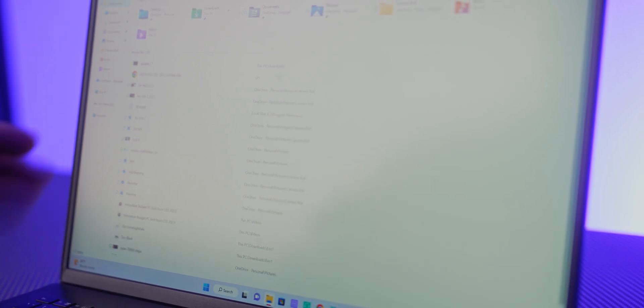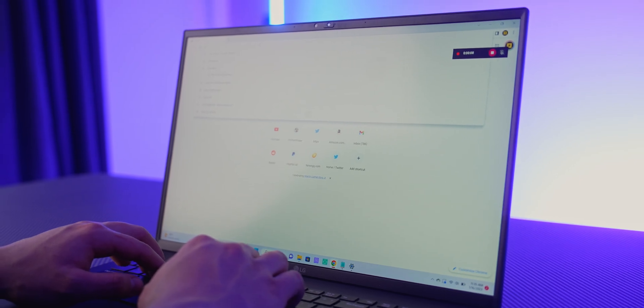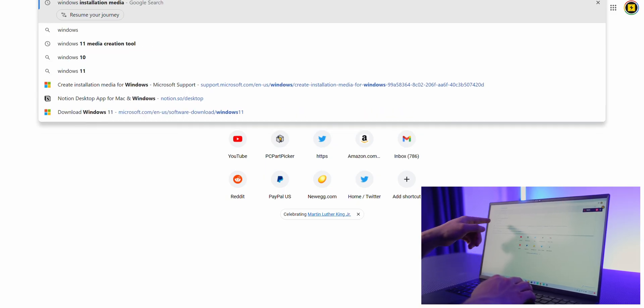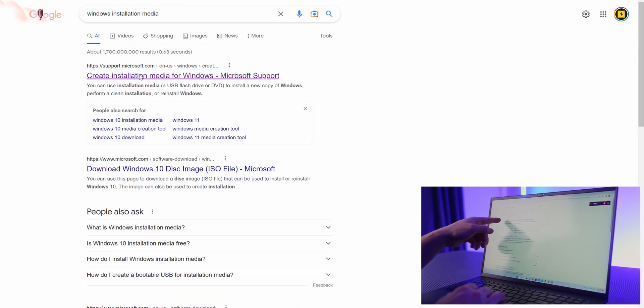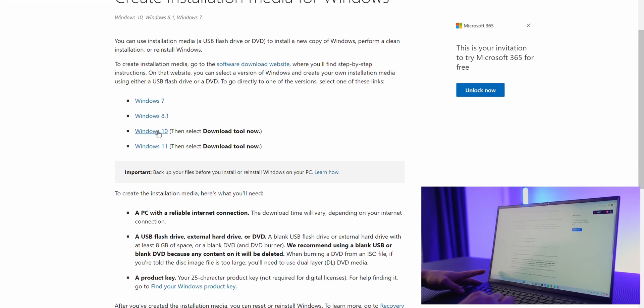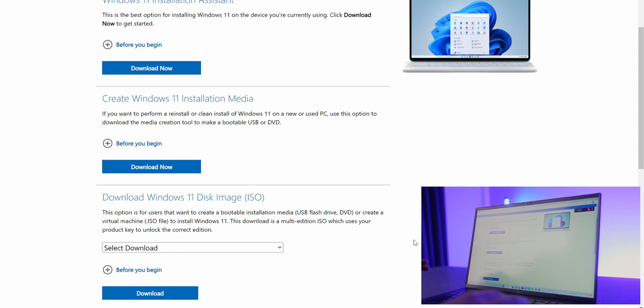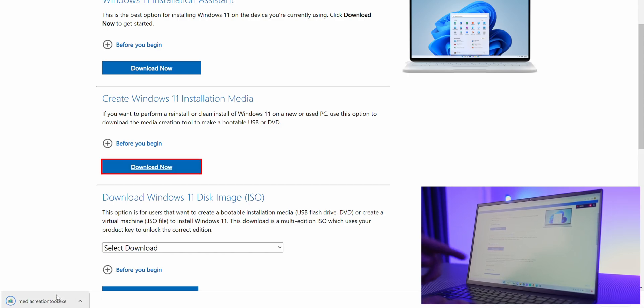Our USB flash drive is now formatted. Let's install the Windows installation media onto it. Type 'Windows installation media' into Google and click on the top result with the support.microsoft.com link. From there you can choose either a Windows 10 or Windows 11 installation media. For this tutorial we're going to create a Windows 11 installation media device on our flash drive.